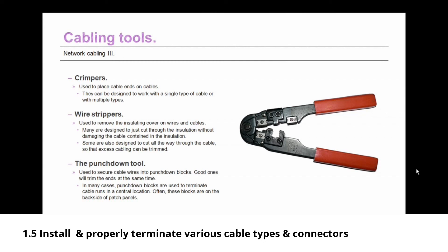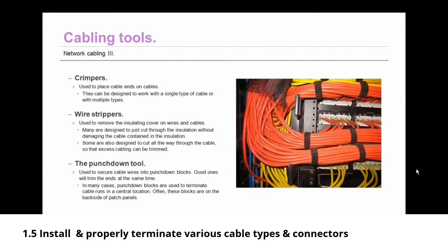Crimpers are used to place cable ends on cables. They can be designed to work with a single type of cable such as twisted pair, or with multiple types including RJ11, RJ45, and coaxial F connectors. Wire strippers are used to remove insulating covers on wires and cables — many are designed to cut through insulation without damaging the cable within, though some can cut all the way through. Punchdown tools are used to secure cable wires into punchdown blocks, and a good one will trim the ends at the same time.